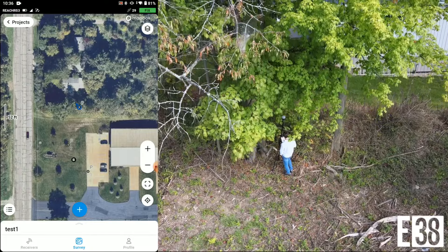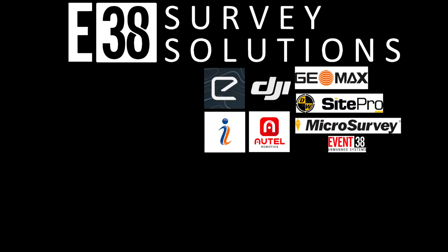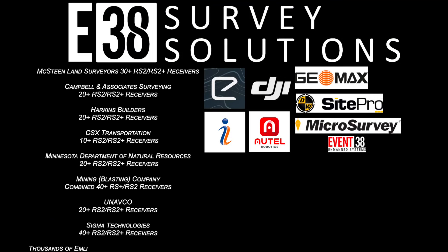EMLID's RS3 and much more is available now at E38SurveySolutions.com. We are EMLID's largest U.S. dealer and since 2016 have helped customers grow their business with the equipment we provide and, more importantly, the after-sale support. This has been Patrick with E38 Survey Solutions — thanks for watching.